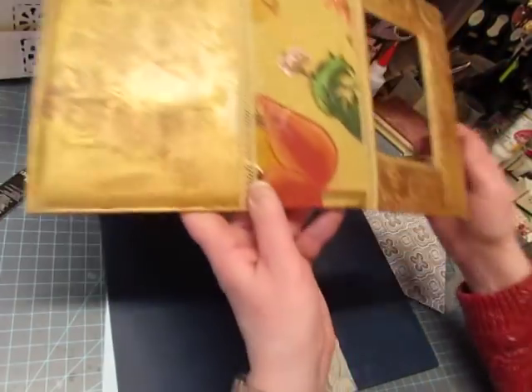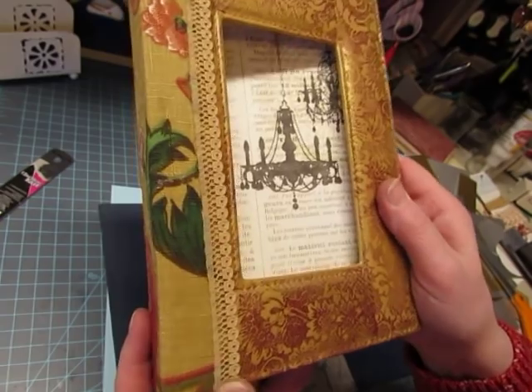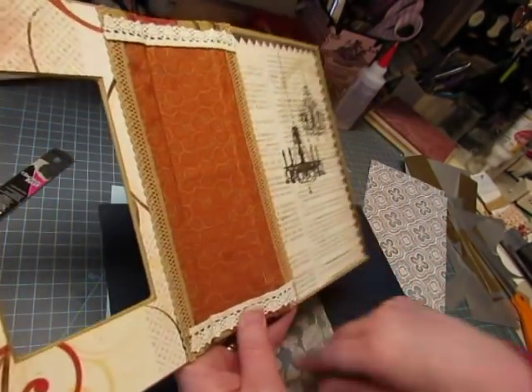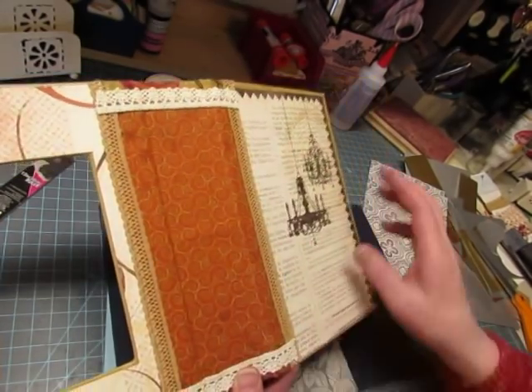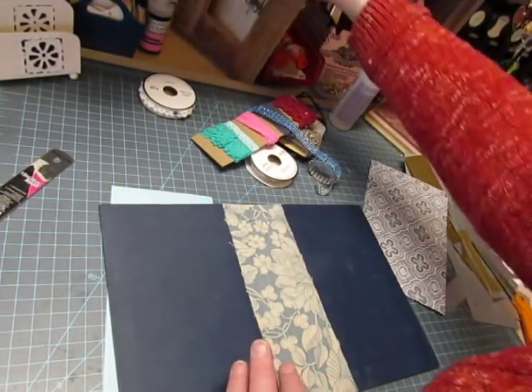I want to show you the lace that I used to finish this off — just a little golden tan trim — and the same on the inside, and then this crochet trim along the top. So this journal cover is ready.